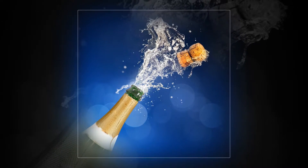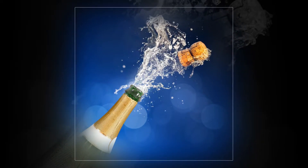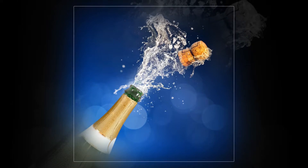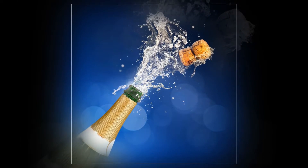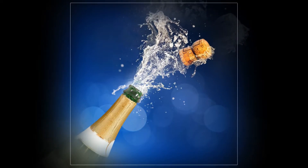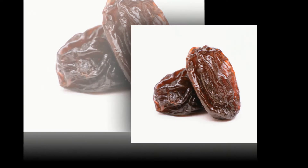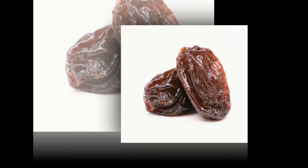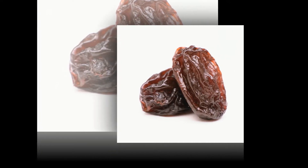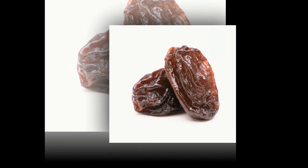To bring back your bubbles, all you have to do is drop a single raisin into the bottle just before you pour yourself a glass. This mind-blowing tip will save champagne, cava, and any sparkling wine from going down the kitchen sink. The reason it works is down to carbon dioxide, which puts the bubbles into bubbly in the first place. Once you drop a raisin into the wine, any CO2 left will stick to it and then release itself back into the flat champagne as bubbles.